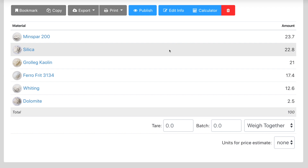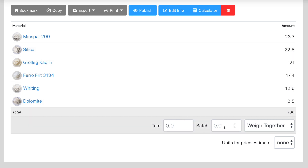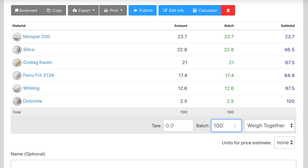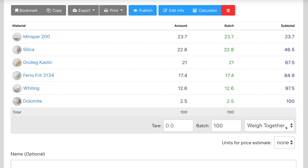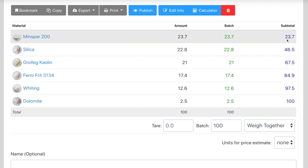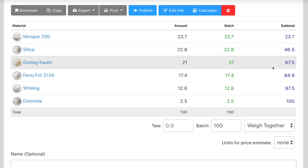I want to show you how to mix up a test batch of glaze. Here is a pretty typical clear glaze, and in batch I'm going to put 100 — note that this could be 100 grams or kilograms, but today we're doing grams. We're going to weigh it together, not separately. Once we've put in the amount, the batch calculator shows us the amount for each ingredient as well as the subtotal.